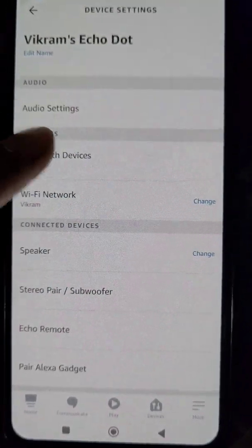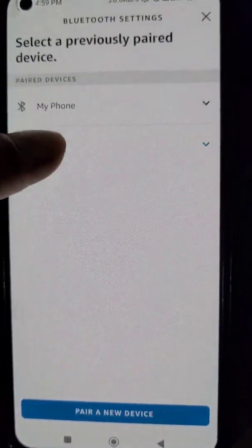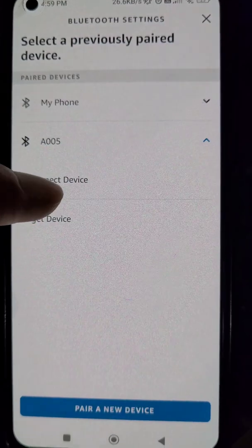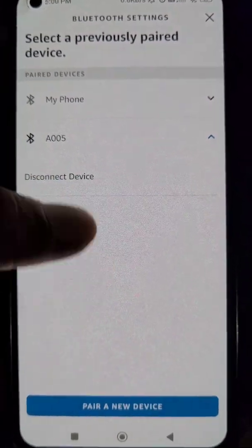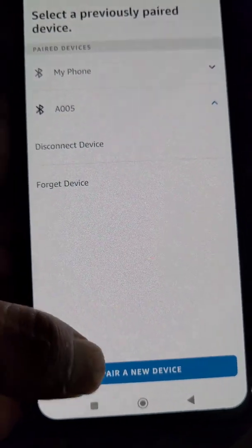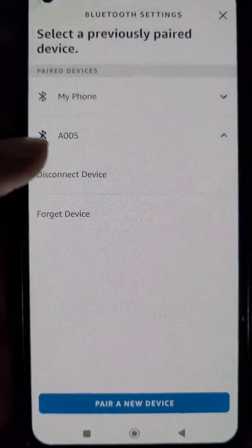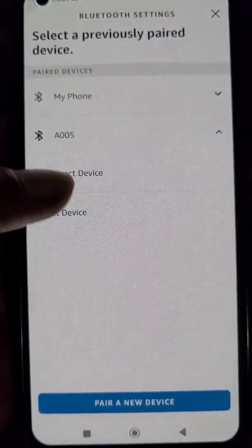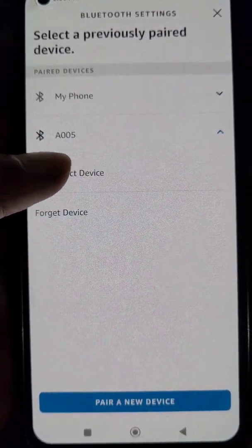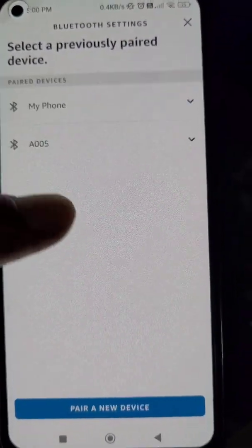In the Status option you can see two paired devices — one was already paired and the second one we just connected. You can pair a new device from here, and if you forget this device you will need to pair it again. You can also disconnect it from here.